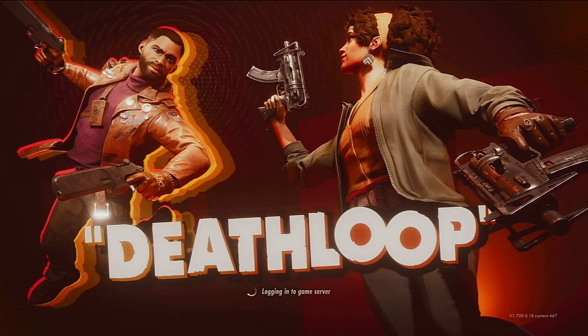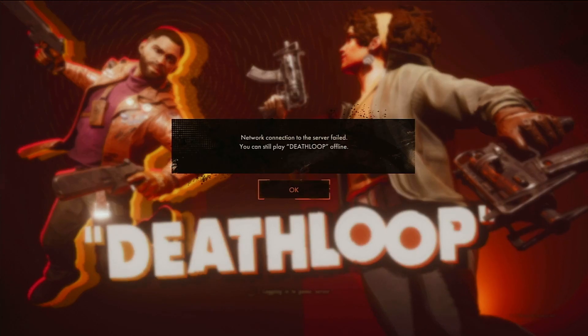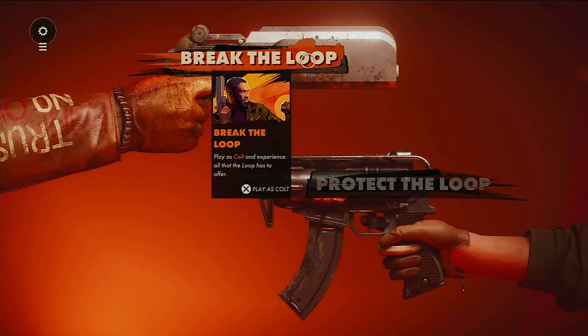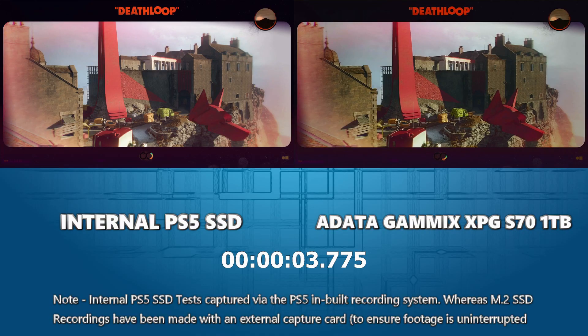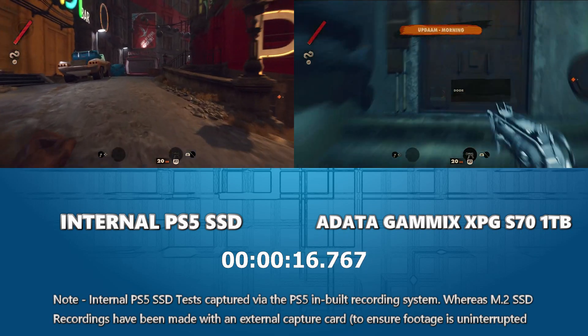Our third game is Deathloop. We've skipped the intro sequence and we're going straight into the single-player campaign. The game is doing all of its network service logins — we never include online service loading in our timings. We're loading straight into Deathloop. We're only counting the loading bar visible on screen when comparing the two SSDs, because the opening cinematic doesn't always remain the same length, so it wouldn't be a fair comparison. Now we're heading straight into the game as quickly as possible.